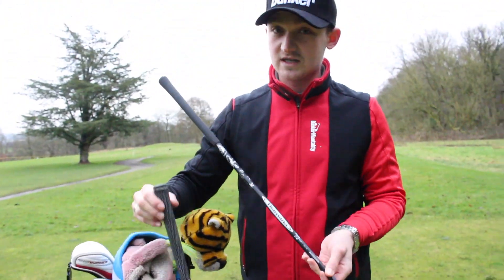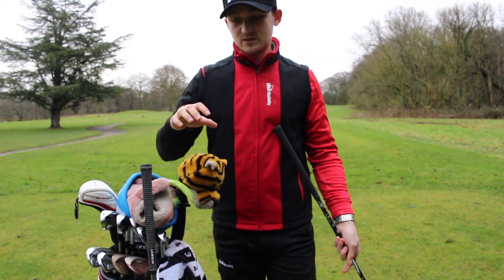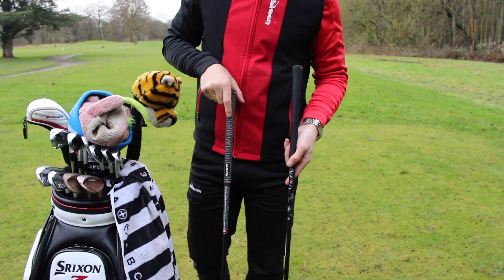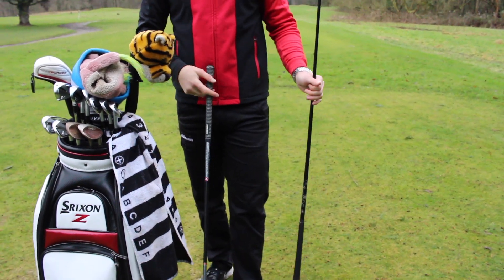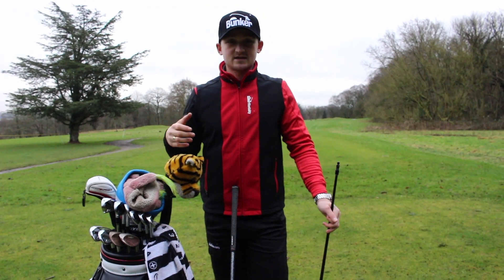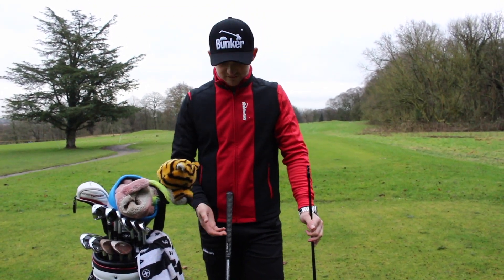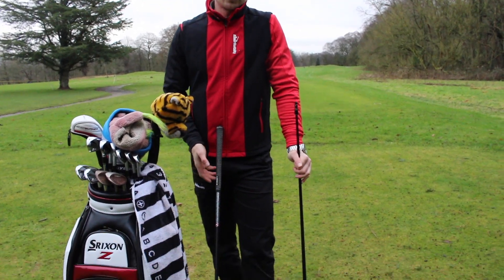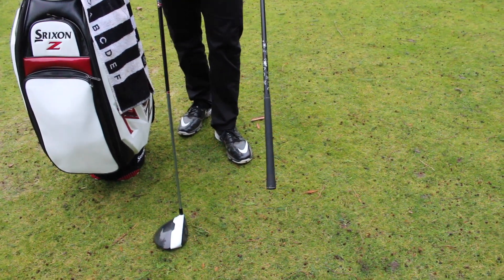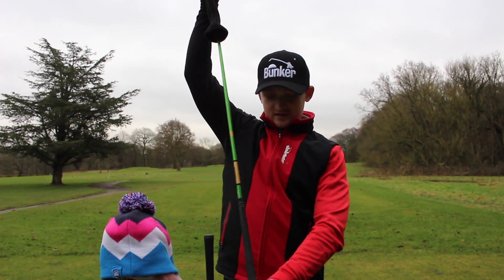The Diamana actually looks visually thicker than the Matrix, so they have a slightly different feel. I kind of flip between them both — at the moment I'm using the Matrix. Sometimes people say you have to stick with one shaft, but for me a change can be as good as staying with the same thing; it freshens you up and keeps you appreciating what's good about each club.